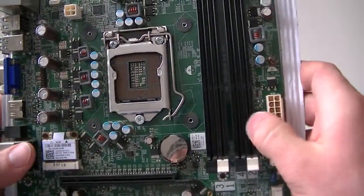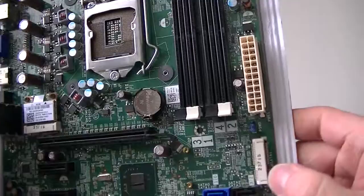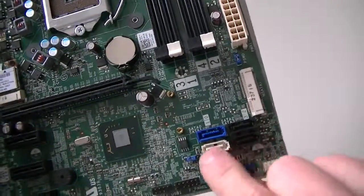Here's 4 memory DDR3 slots, 24-pin for the power, and here are 4 serial ATA connectors right here.